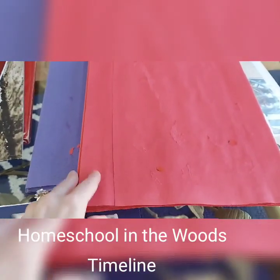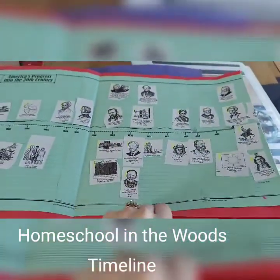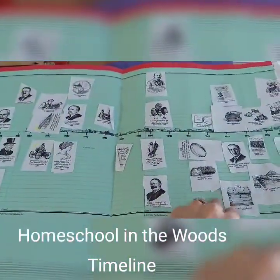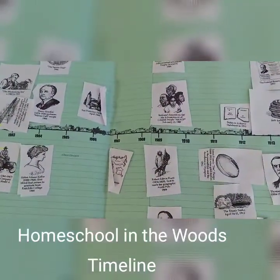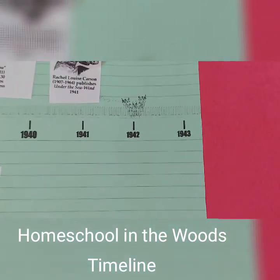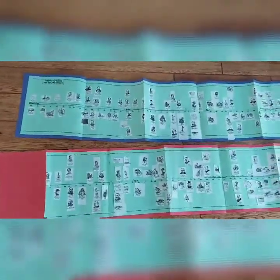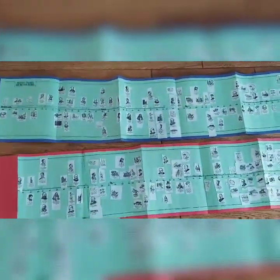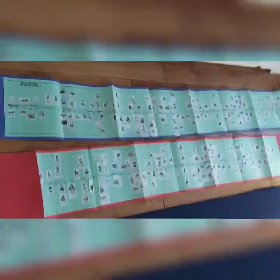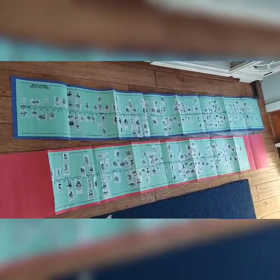Another thing I added this year is this huge timeline from Homeschool in the Woods — this thing is really massive. We would do it about ten years at a time; the kids get to cut it out and paste it to the right time period. It stops at 1943. My older son did the blue one and my younger son did the red one, and I thought this added a lot to our history lessons.